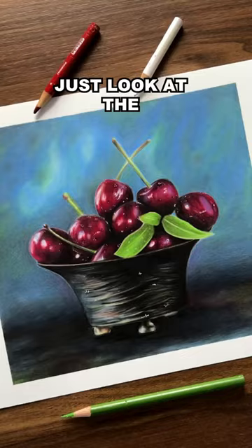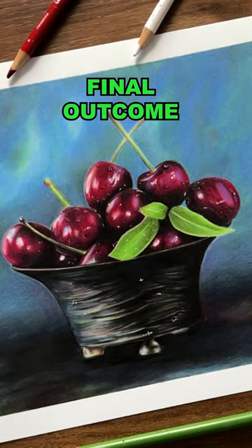I did some shading on the background, and just look at the final outcome — how amazing!